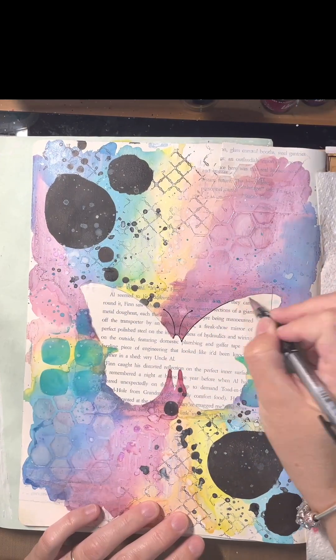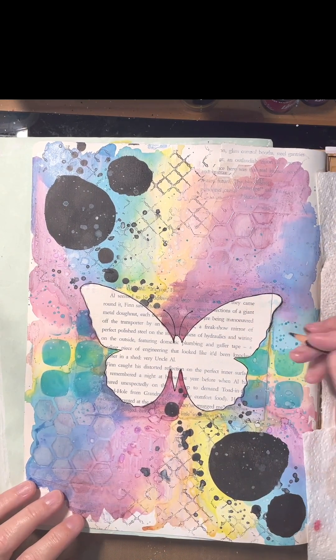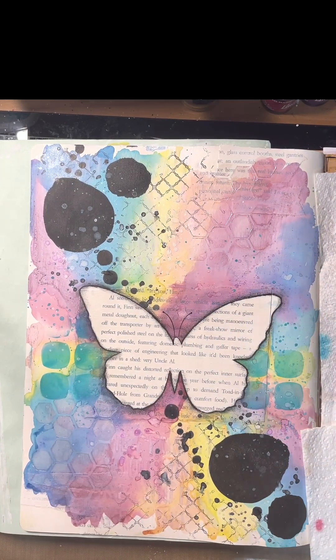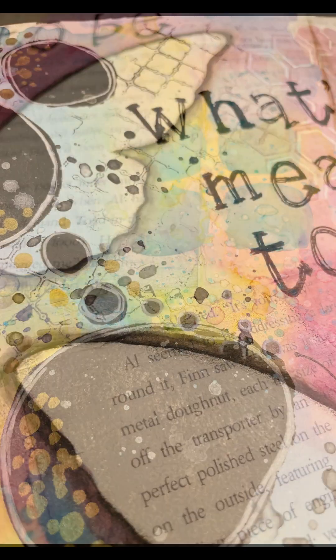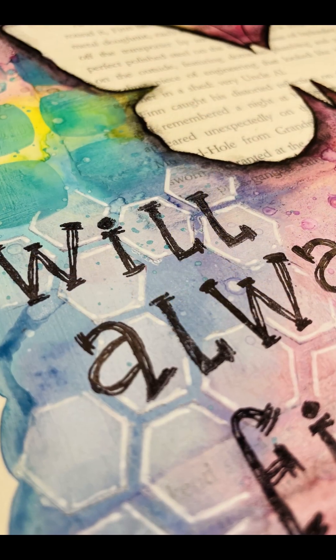I'm just tracing on those antennas because I couldn't quite see my pencil line. I go around with a ballpoint pencil and then I'm using a Stabilo, just rubbing that Stabilo with my pencil to give that outline. I do go in after the video and activate that. And then I've added a bit of mark making pen work to finish off my page. I hope you enjoyed — thanks for watching and I hope to see you back soon.